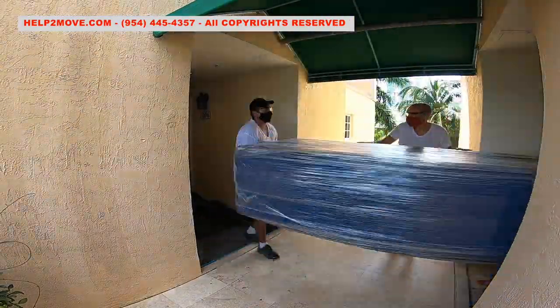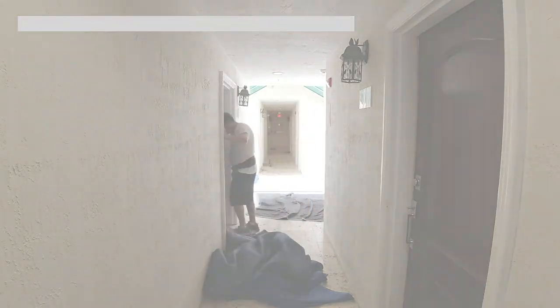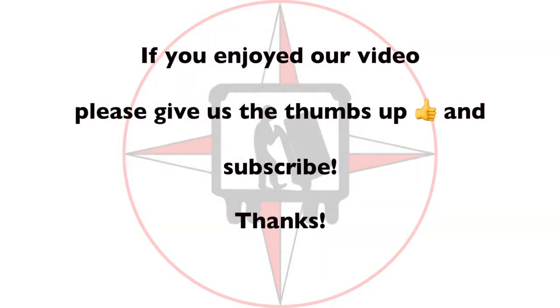We will maneuver the couch inside of the apartment and voila! Thanks for watching. Don't forget to like our video and subscribe. God bless America!